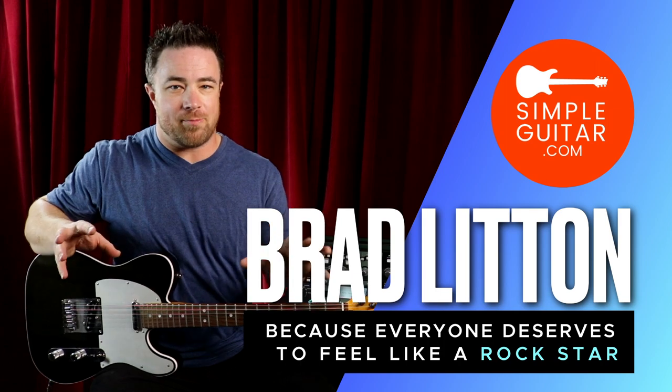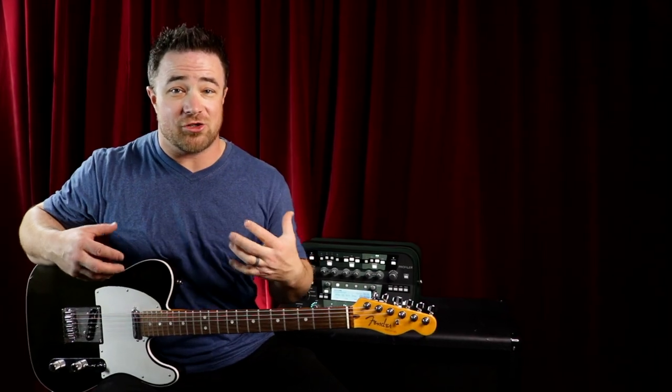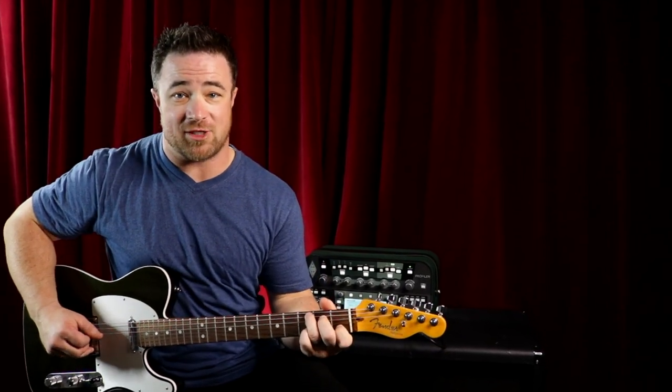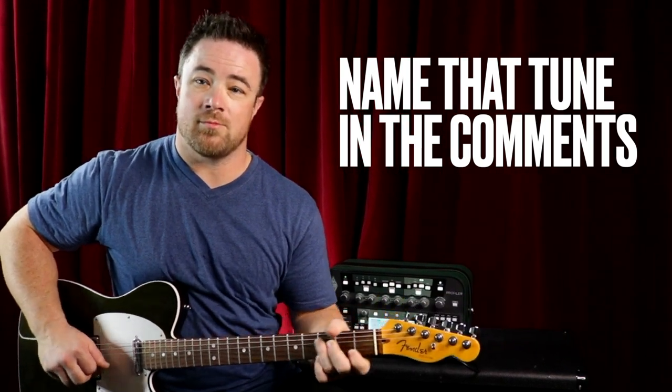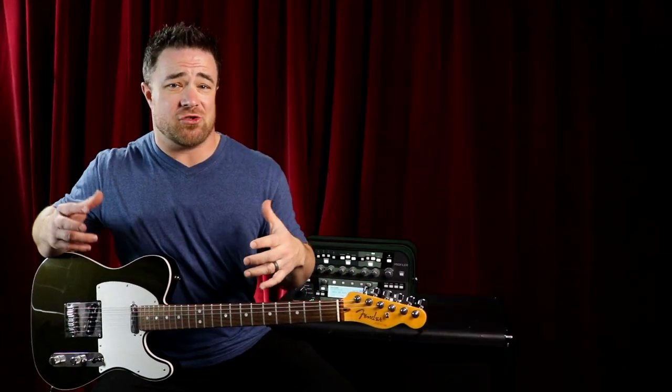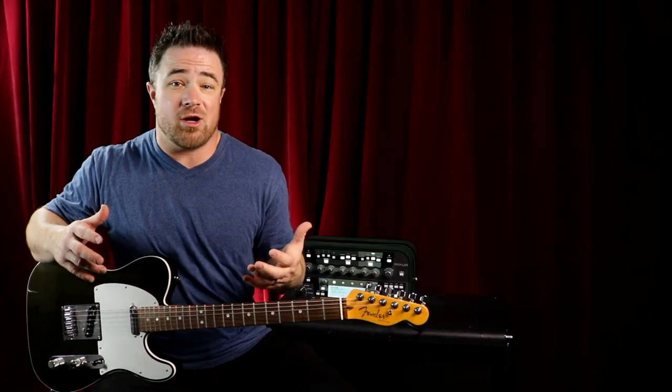You can do finger picking on acoustic guitar or electric guitar, but this is the easiest way to get started. When I started years ago, I started out with learning Travis picking, which is actually pretty difficult because you're skipping strings and your fingers get mixed up.